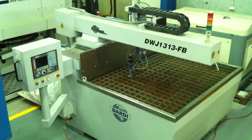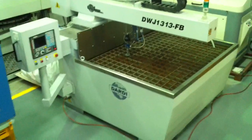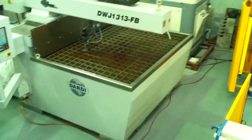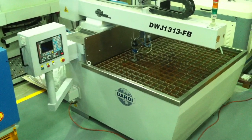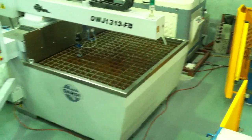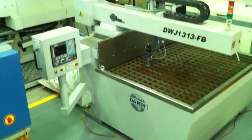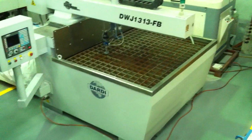We offer our Dardy Waterjet cutters in a single head or multiple head, and we also have the 5-axis 3D cutting head as well. Our Euro model, being the Flying Arm FB series, runs a full heavy-duty cast iron base, which gives you extra rigidity and stability during cutting of your profile parts.